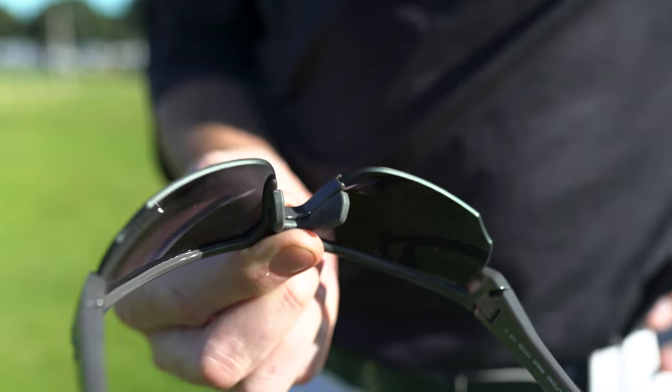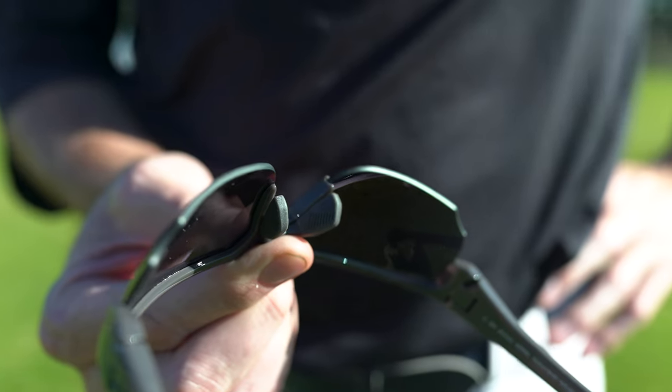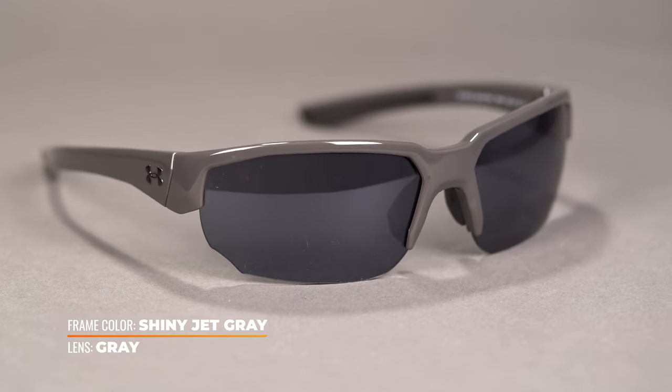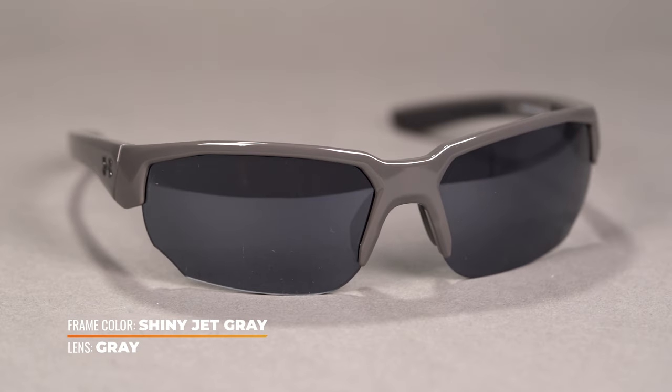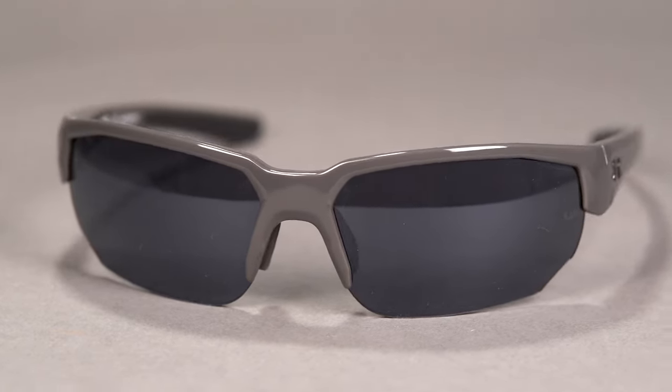This frame also has ventilation and anti-fog coating, which is going to increase airflow and prevent fogging. If your lenses are fogging up during the game, then they're useless to you — you're going to be just wearing them on your hat. Style points for wearing them on your hat is not why you have sunglasses out on the field. As a final note, this is going to be compatible with your hat and helmet, which is important. You don't want something that's going to fit uncomfortably and distract you while you're trying to track a pitch.